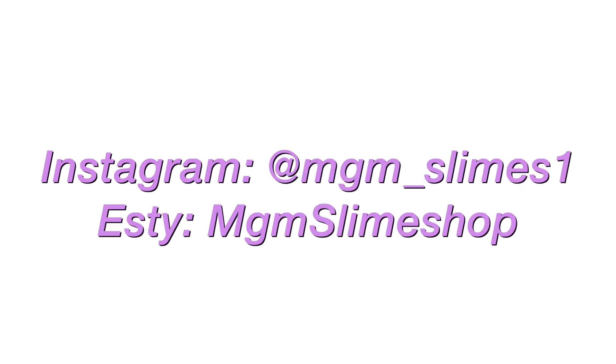Thank you so much MGM Slime for sending over this review — I loved it! Your textures are very unique and great. Definitely check them out. Here are their social medias, and make sure you leave a comment below about which slime was your favorite. I'll see you next time!